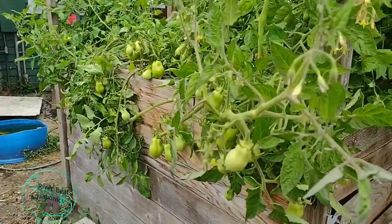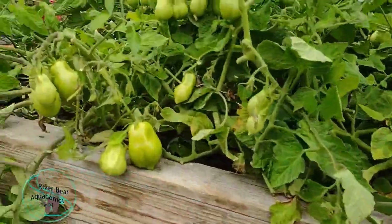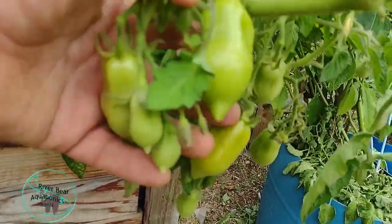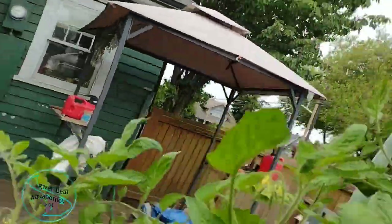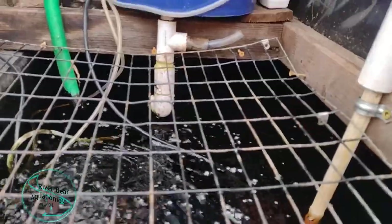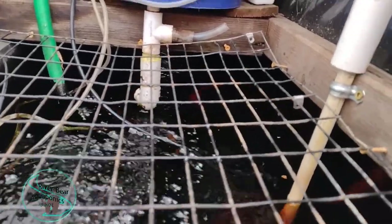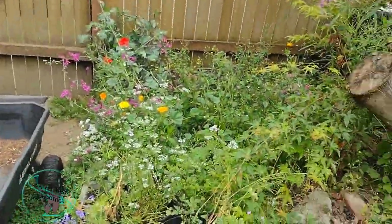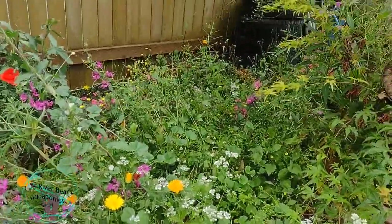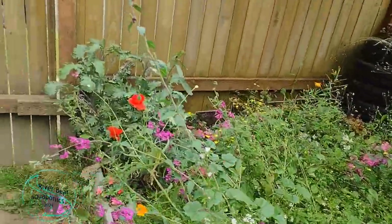We'll head over to the aquaponics now. This is the aquaponic garden — growing more of those plum tomatoes, and as usual, the biggest tomatoes are in the aquaponic. These are going to be nice big tomatoes — tons of tomatoes in here, it's doing really well. We'll take a peek in at the fish. There's the fish tank. There's the fish. Tomatoes are growing all the way in the back here. And then this is my little flower meadow — I had a spot underneath the tree where I wanted to grow some flowers, so I just threw a bunch of seeds in here, and now I have all kinds of flowers going on to attract the pollinators.